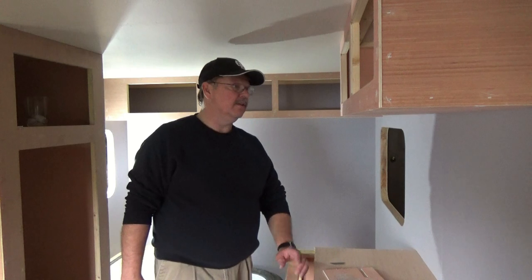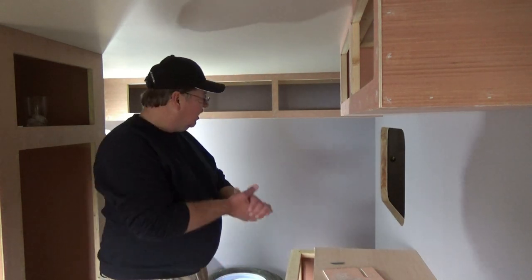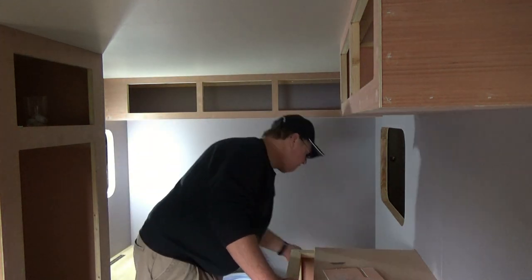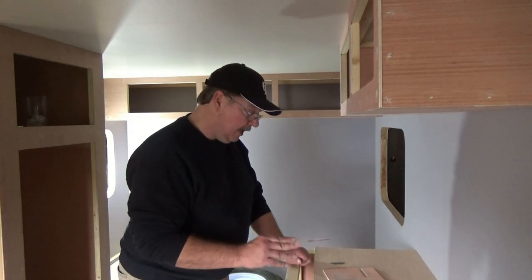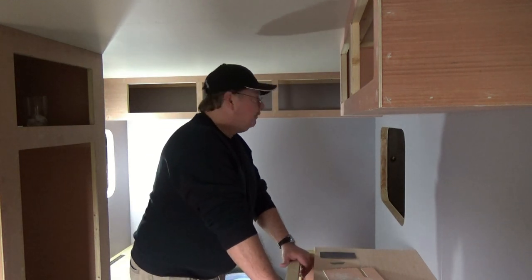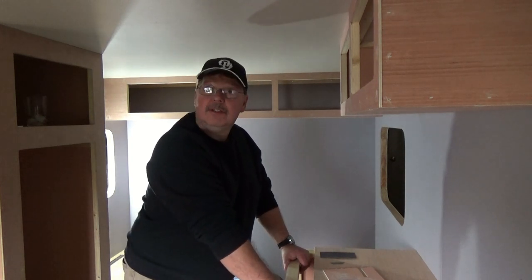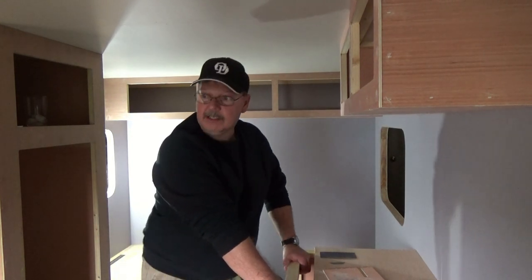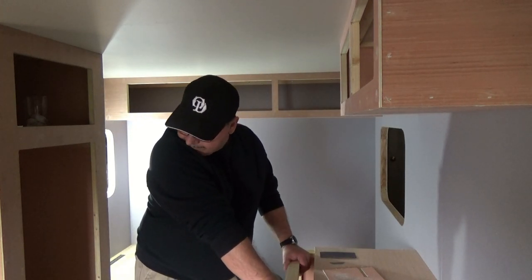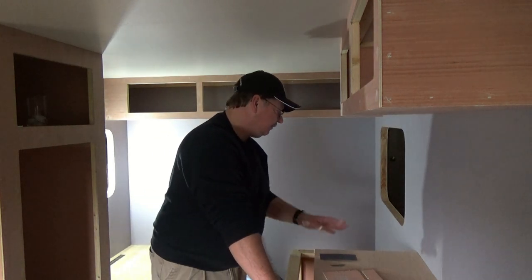We finished filling all the bullet holes. My next project is to mask off around the cabinetry and all the benches, go down to the store and purchase my paint, get these things painted, and once that's finished we can start making the cabinet doors — which will surely change the way things look in here. It's coming along, slowly but surely.